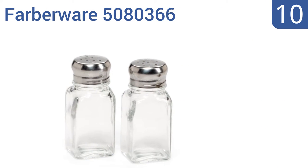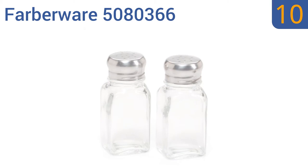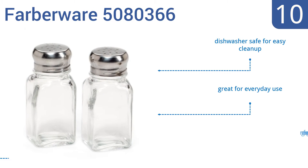Starting off our list at number 10, the budget-friendly Farberware 5080366 is a simple set without any flare. It features clear glass bottles with stainless steel caps, but they're not made of high-quality materials and seem to rust over time. They are dishwasher-safe for easy cleanup and great for everyday use. However, they're not good for small-grain salt.